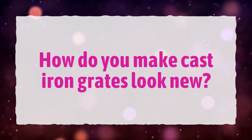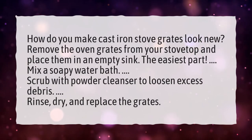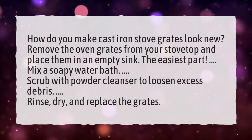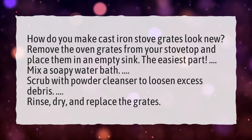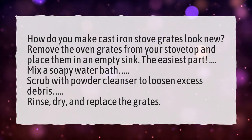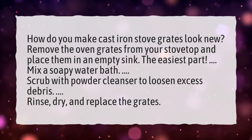How do you make cast iron stove grates look new? Remove the oven grates from your stovetop and place them in an empty sink. Mix a soapy water bath. Scrub with powder cleanser to loosen excess debris. Rinse, dry, and replace the grates.